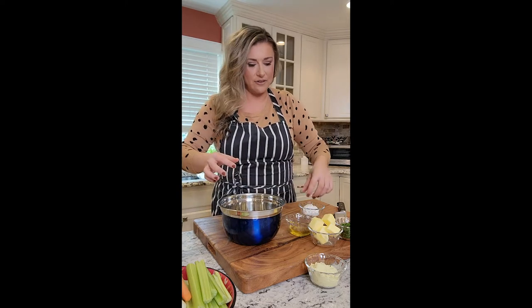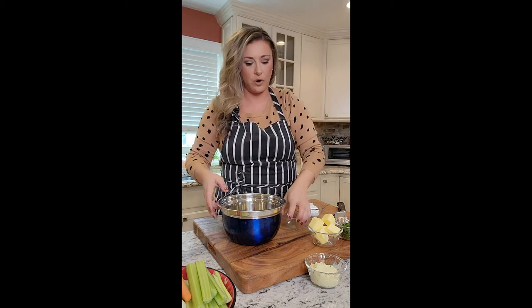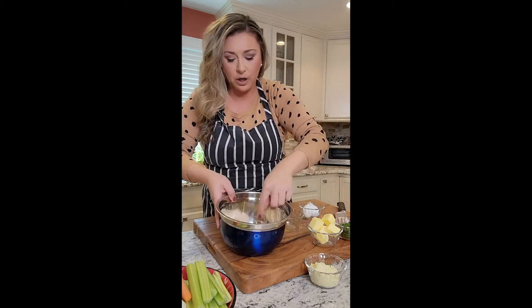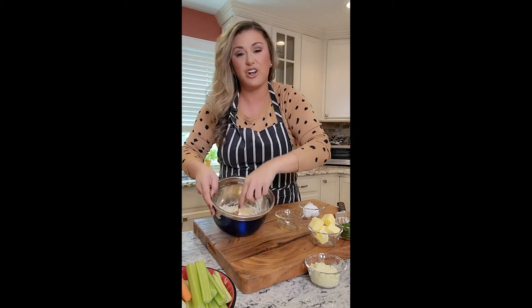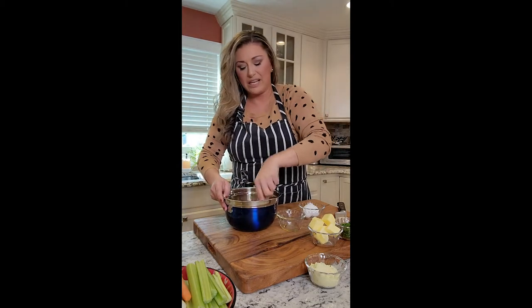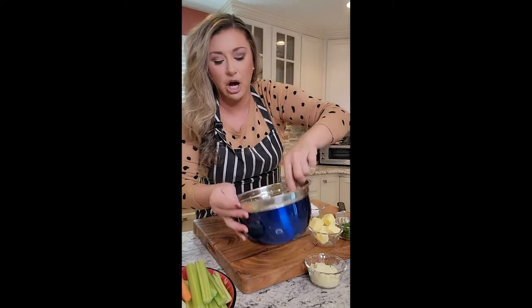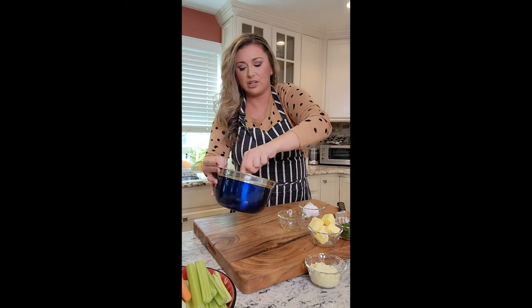I have in here a quarter cup of oil, and with a fork I'm just going to whisk and beat it together. It's going to get really thick and cakey like a dough. Make sure you get every little inch of it and sit it to the side.